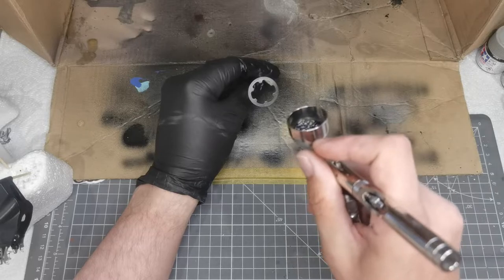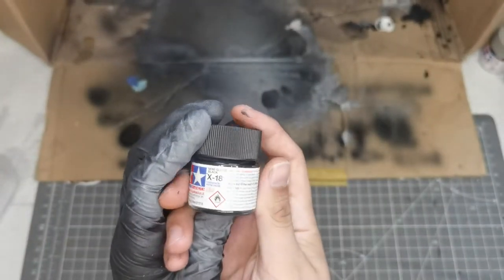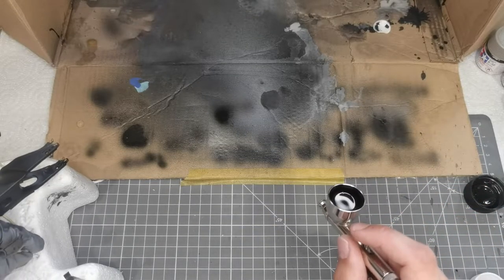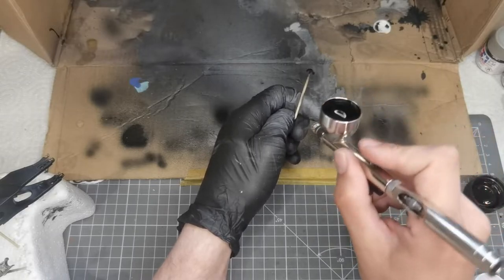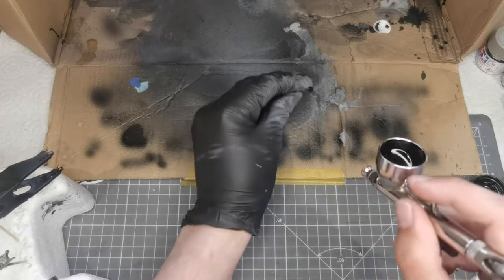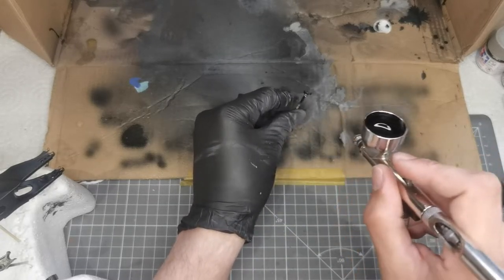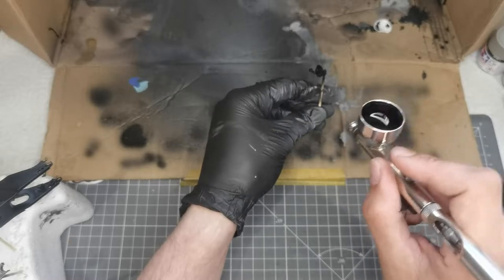The gloss black primer is good enough to leave as a final color in some places. For the discs, because they're carbon ceramic, I left the dusty coat on which gave a good effect because of the plastic underneath. Next up we're painting a couple of bits in X18 semi-gloss black, thinned about 60/40 with MR Leveling Thinner. Going black on black can be hard to see, so angle your parts to the light — you can see the difference in sheen between the black primer and the semi-gloss black from Tamiya.